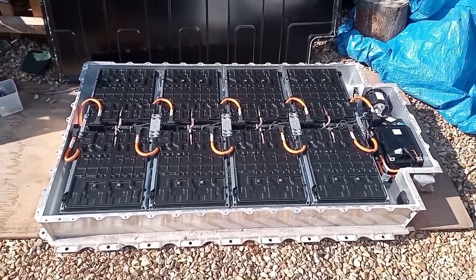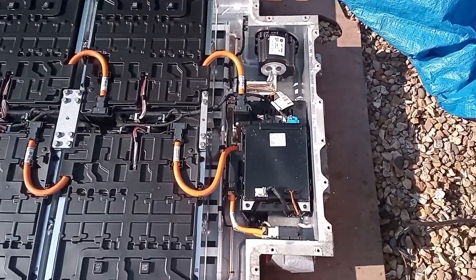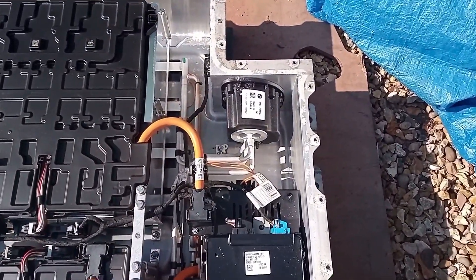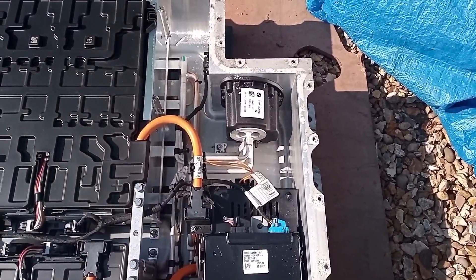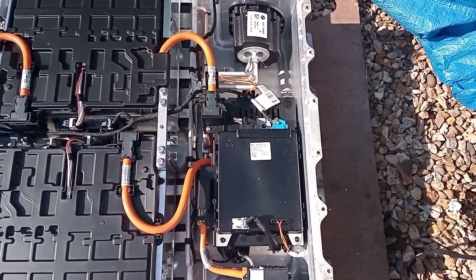Eight battery modules. That's where the coolant or refrigerant lines come in, and then this is like the safety box type bit - SME.